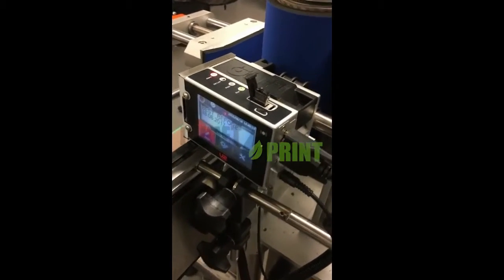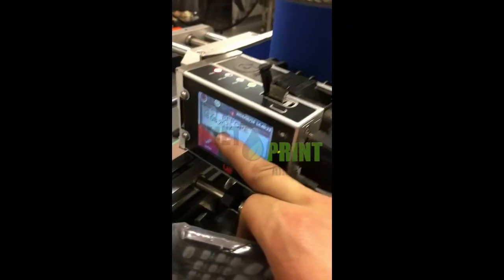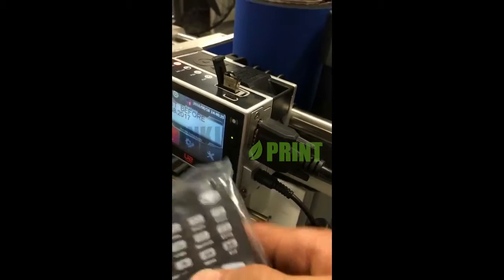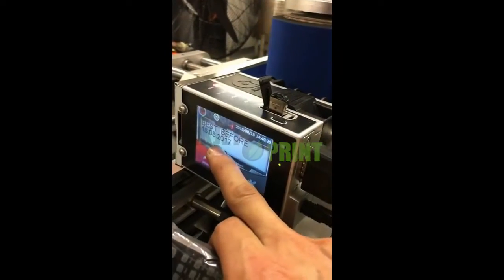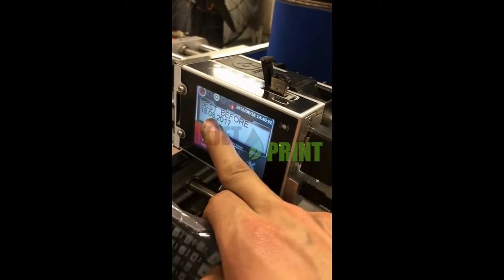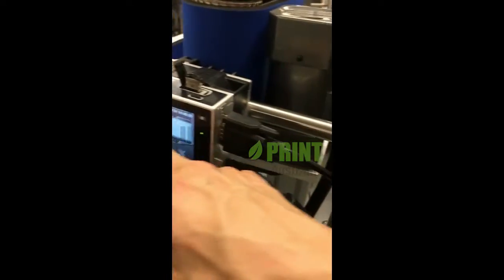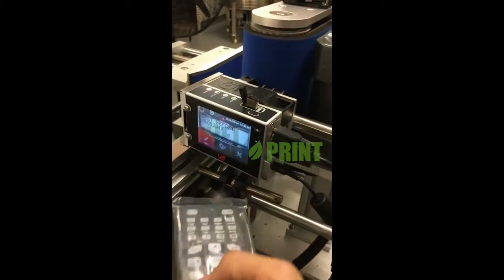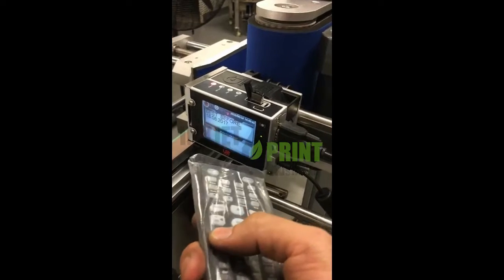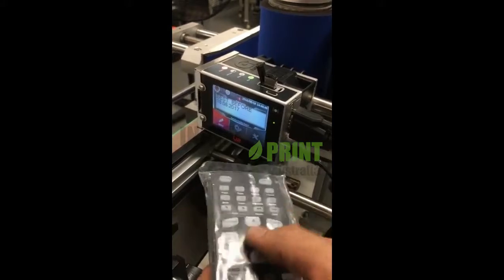We're going to demonstrate how to change the best-before date — this is the automatic expire date rollover date. For example, tomorrow will be 19/08/2017. If you want to change the date for different products, you need to press Escape a couple of times and go into the editor and press Enter.